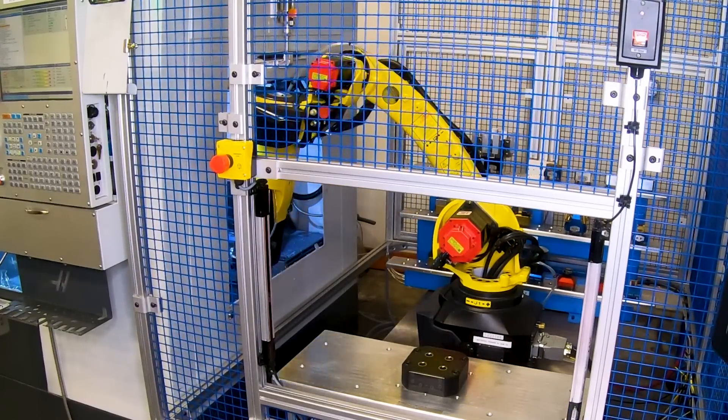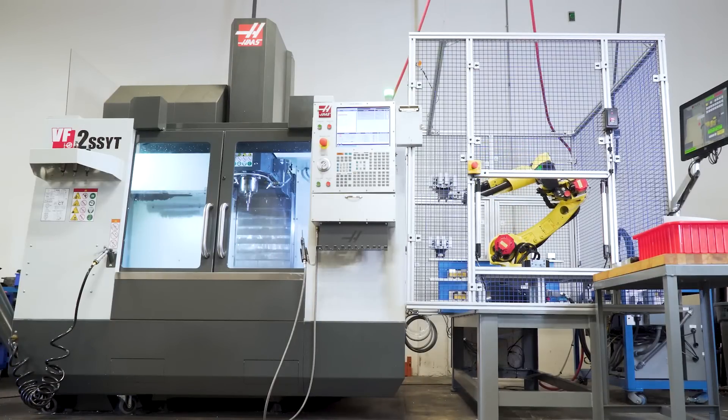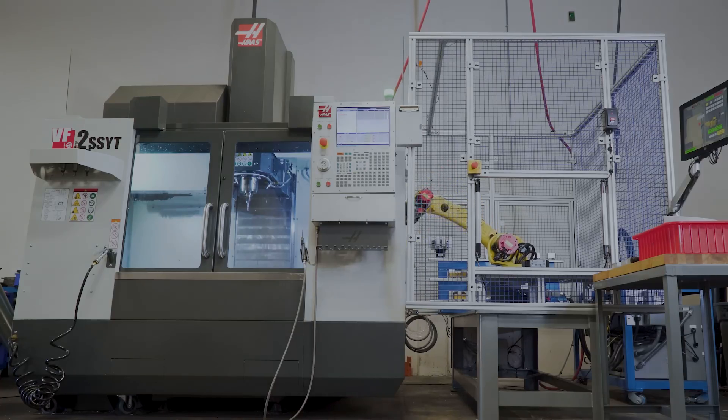The automation team at 5th Axis has been working tirelessly to develop our automation offering. Before designing the system, we looked at competitive automation systems on the market and saw some major flaws.